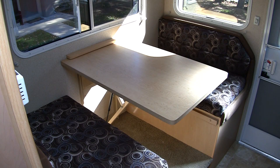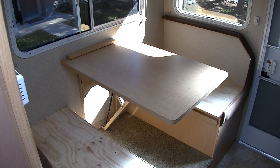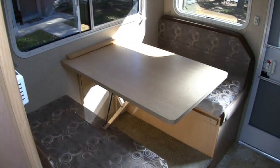The rear full booth dinette quickly converts into a bed by removing the cushions, lowering the table, and putting the cushions back into position to make a bed. The bed then quickly converts back into a dinette.